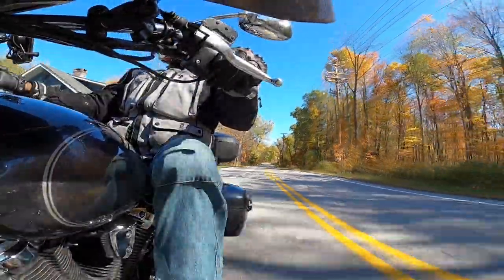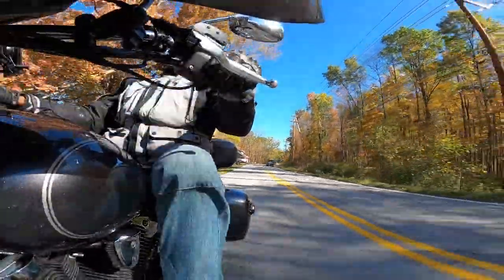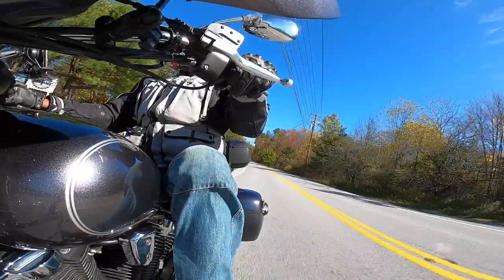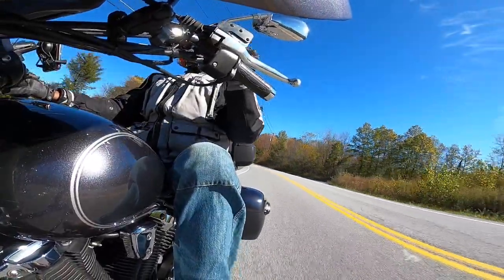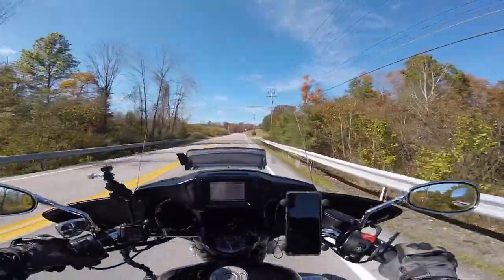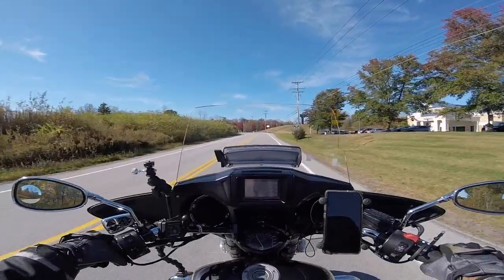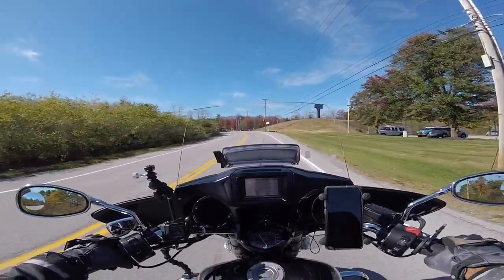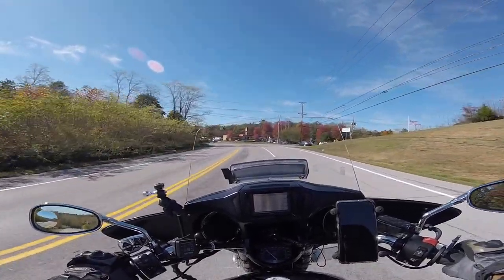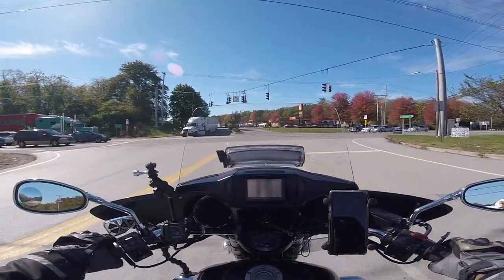I kind of gave up on GoPro for a while, but then I got this Session 5 and I really love that camera. Anyway, that's just a short chat about the view change here, and I hope you guys enjoy taking this little ride before going to work.